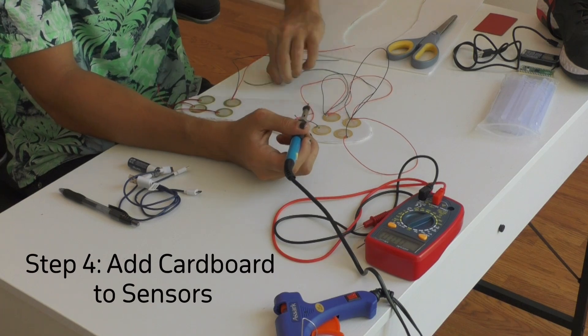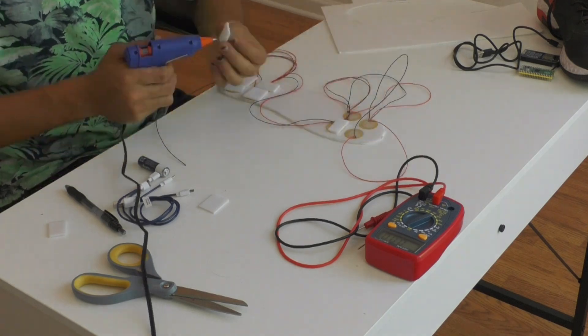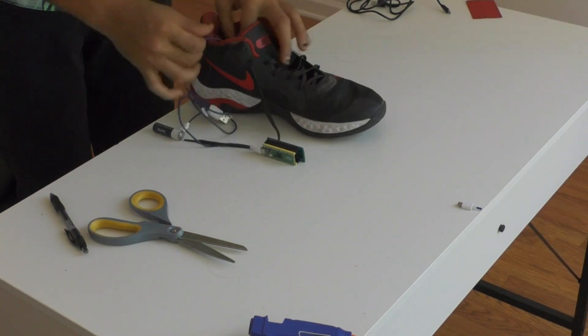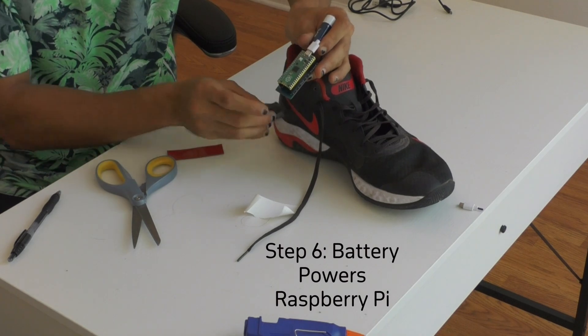Lastly, I'll add cardboard on top of the sensors to create a bounce. We can then insert the sole into the shoe and solder the sensor wire to power the rechargeable battery, which powers the Raspberry Pi. All done. Now we need to program the software to mine Bitcoin.